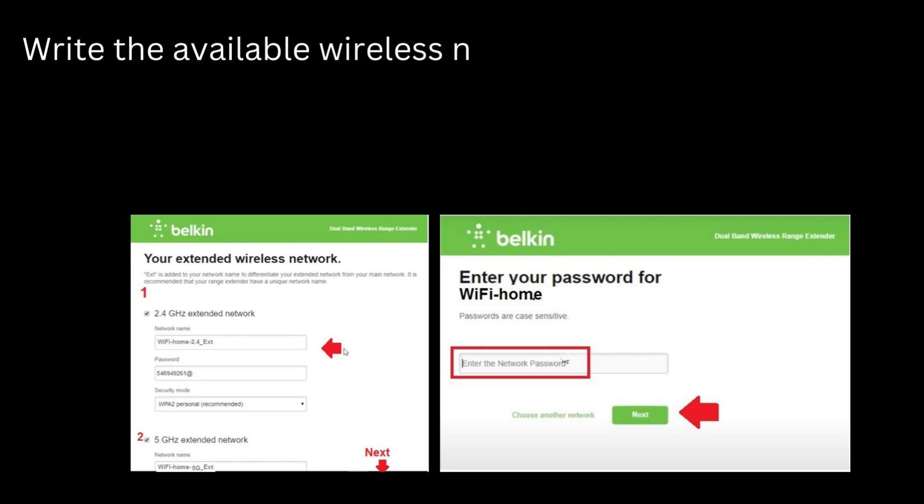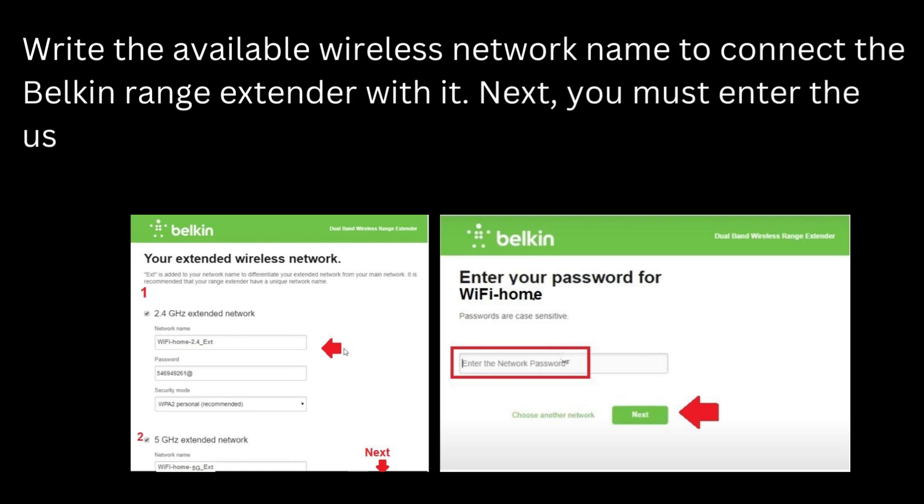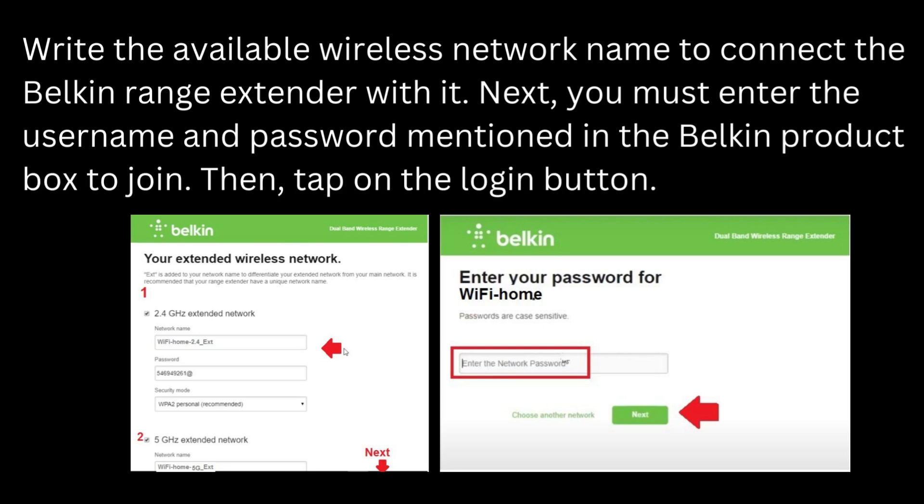Select the available wireless network name to connect the Belkin range extender with it. Next, you must enter the username and password mentioned in the Belkin product box to join. Then tap on the login button.